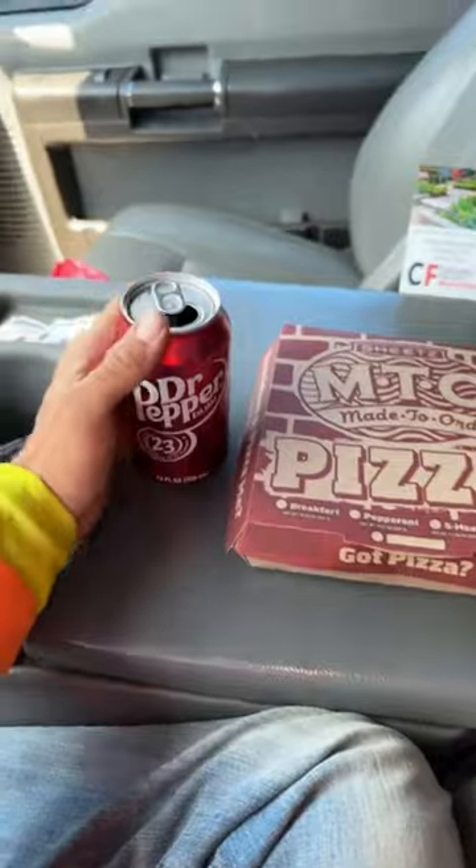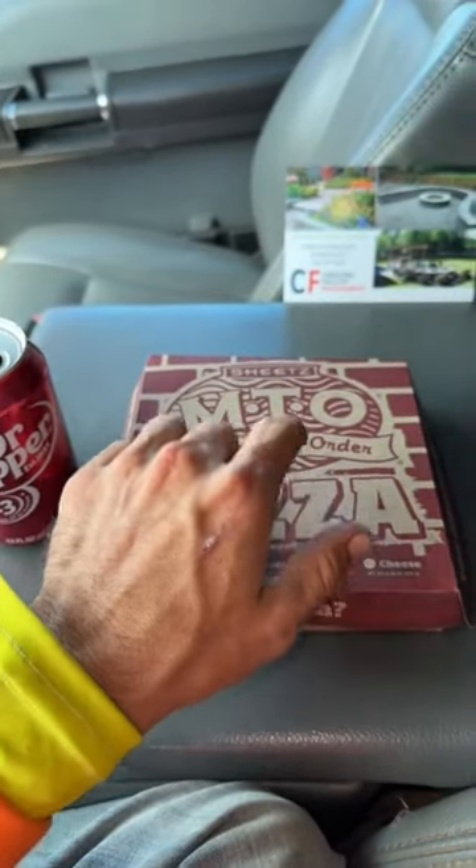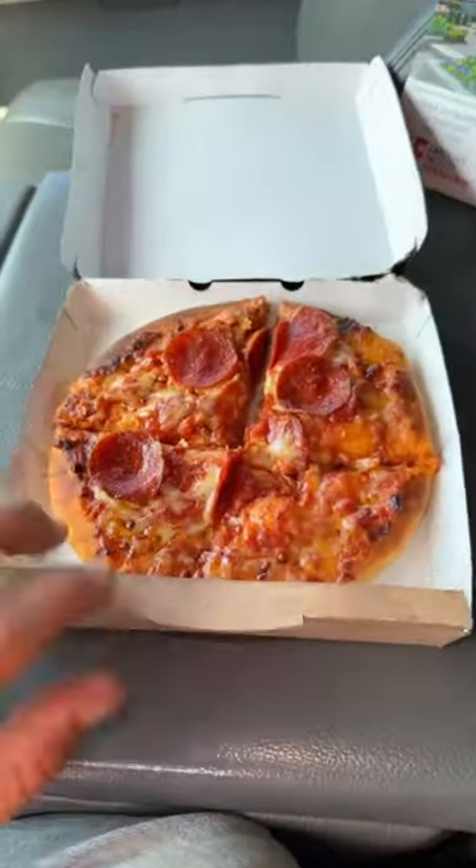Alright, I got the pizza. I also got a Dr. Pepper to go with the Dr. Pepper sauce that I believe is on the pizza. Super excited to try this, by the way. Alright, the moment of truth. Let's see what the pizza looks like.